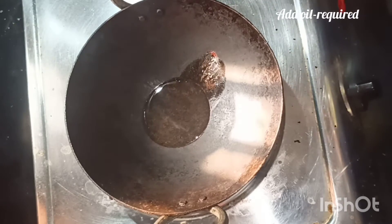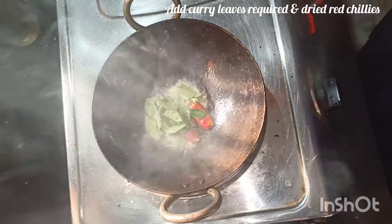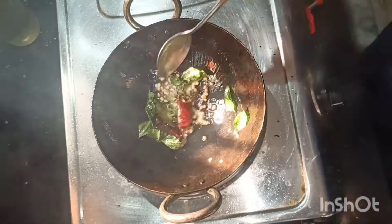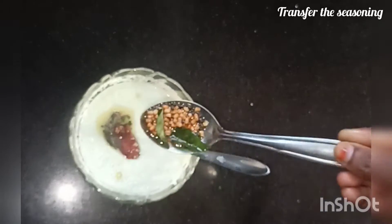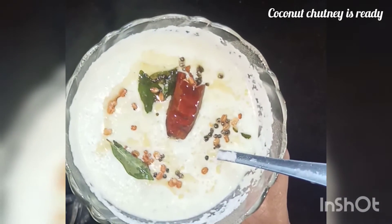This adds another flavor. Now I am going to add some salt. You can add salt to taste. This gives a good flavor with the chutney. You can skip the oil if you prefer, then fry it. The coconut chutney is ready.